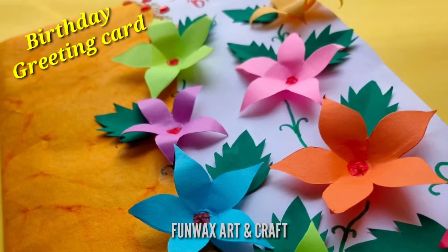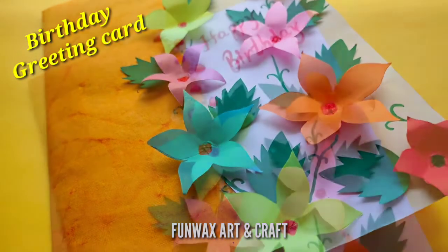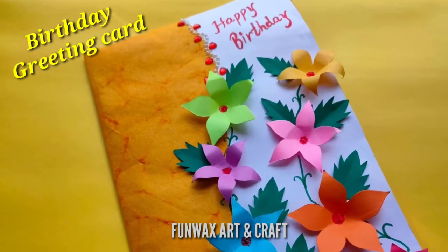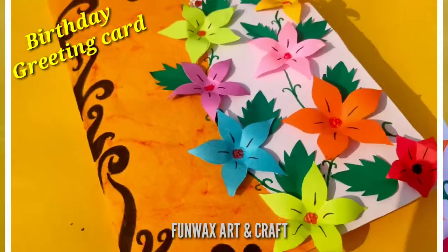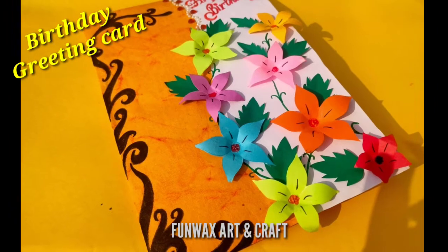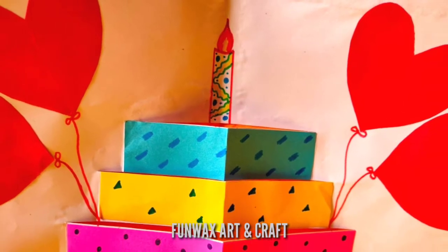Creativity is in everyone's blood, so let's learn a birthday greeting card with this creative note. Welcome to Funvacs Art and Craft. Today we are going to learn this beautiful colorful birthday greeting card that you can gift anyone, and make it in no time. Just follow the steps. This is the front, and this is what I have inside.